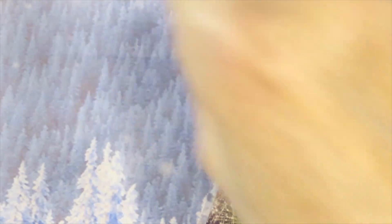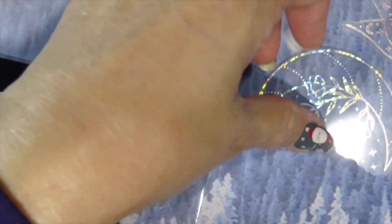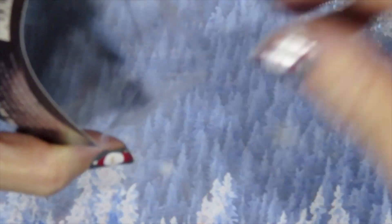I bought this one, and then they sent me these stickers for free — I found them loose in the bag. This is a lotus flower with moons and stars, and it's iridescent. They both have the same design — the moon. They sent me this, and I'm going to put it inside here so I won't lose them.